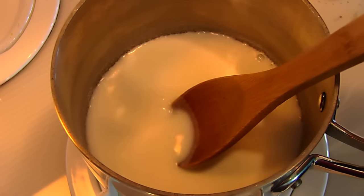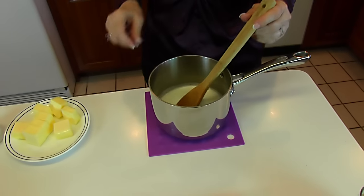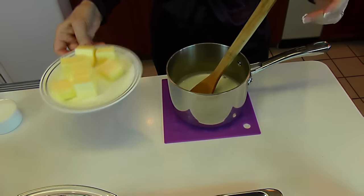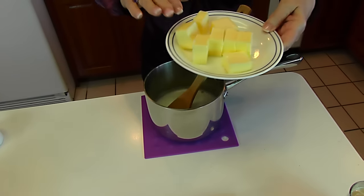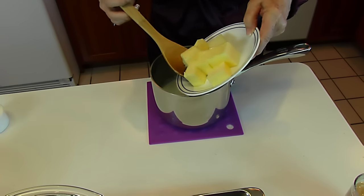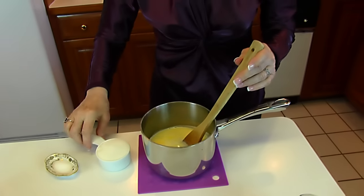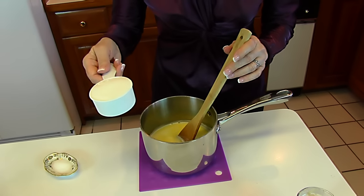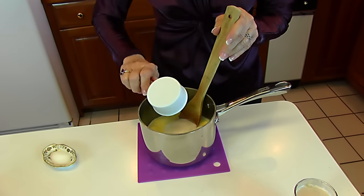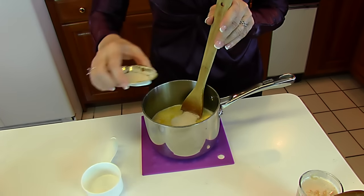You can see tiny bubbles around the edge — we don't want it to boil, so turn it off. Into our scalded milk, we're going to add two-thirds cup of shortening; I'm using butter, and I have chunked it up just so it will melt easily in this scalded milk. Also add one-half cup of white sugar and one teaspoon salt, and stir.